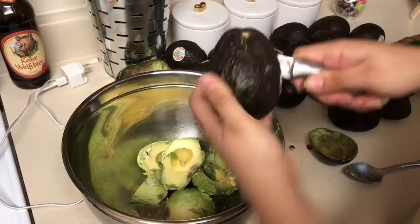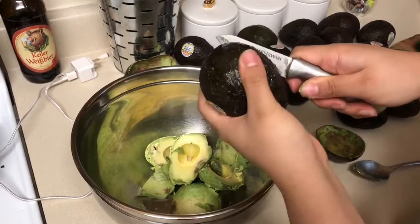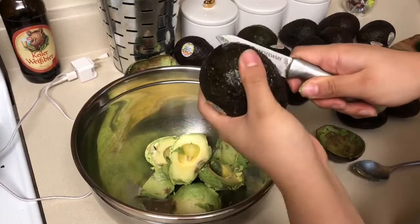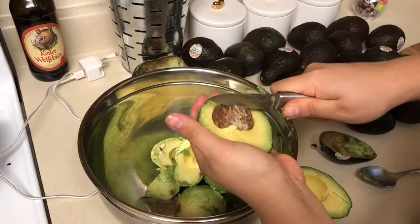Our next step will be cutting our aguacate in half and pitting the seed. We want to take our knife going all around, cutting it in half. We want to open the aguacate and then take our knife once again, placing it a quarter of an inch inside the seed, then turning the knife. The seed should come out easily.